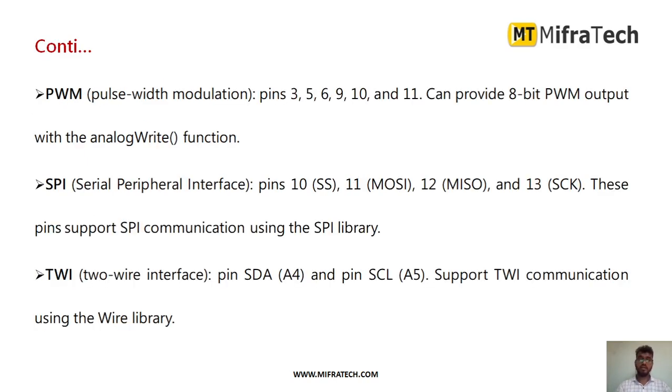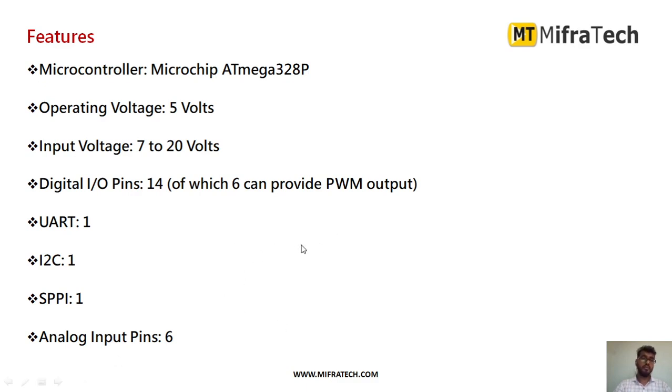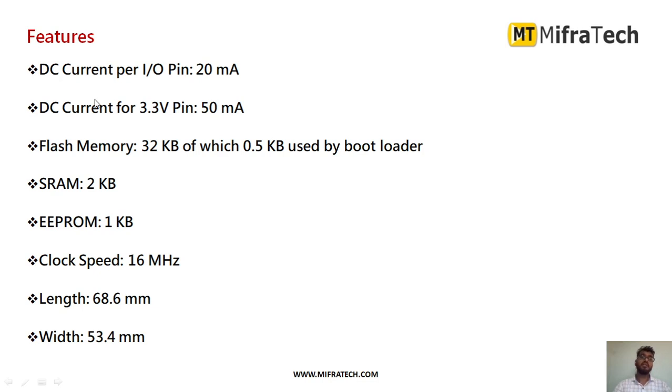The features of the Arduino UNO microcontroller are: microchip ATmega328P, operating voltage 5V, input voltage 7 to 20V, 14 digital pins with 6 PWM output pins, UART, I2C, and SPI interfaces, 6 analog input pins, DC current per I/O pin 20mA, DC current for 3.3V pin 50mA, flash memory 32KB (0.5KB used by bootloader), SRAM 2KB, EEPROM 1KB, clock speed 16MHz, length 68.6mm, width 53.4mm.